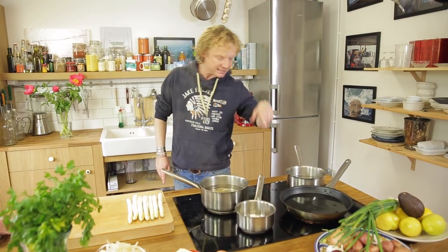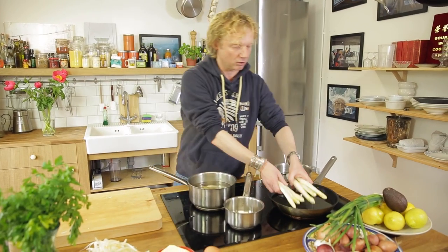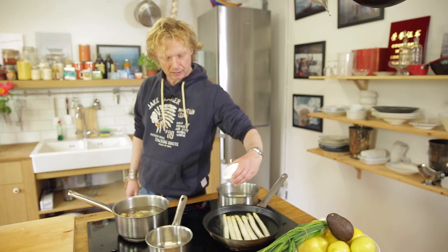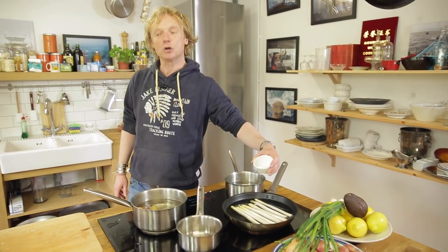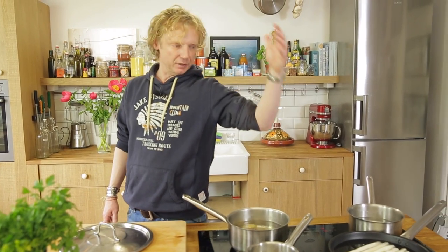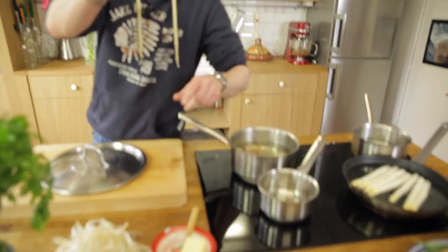We start with cold water — add the asparagus with a pinch of salt in cold water and bring it to a boil. While the asparagus come to a boil, I'm going to add my butter and melt it on medium heat.